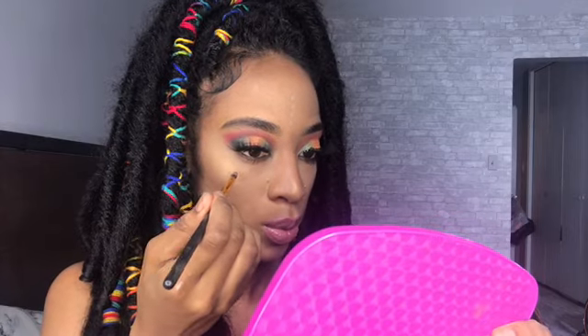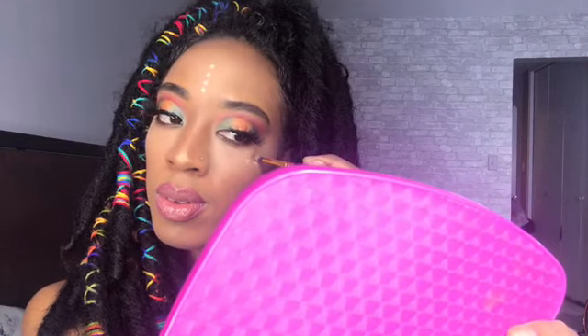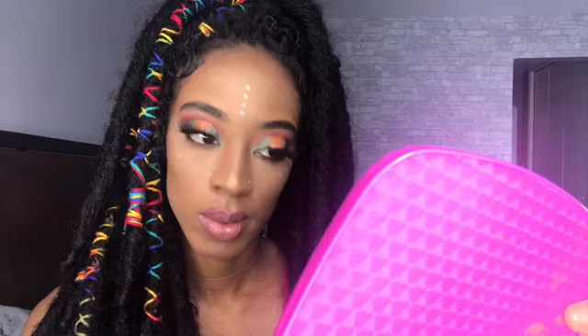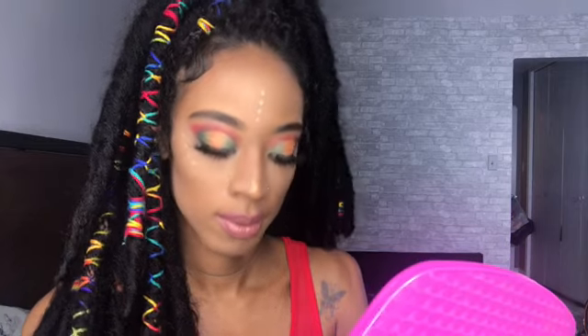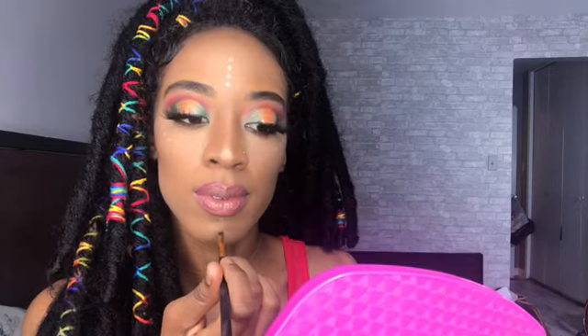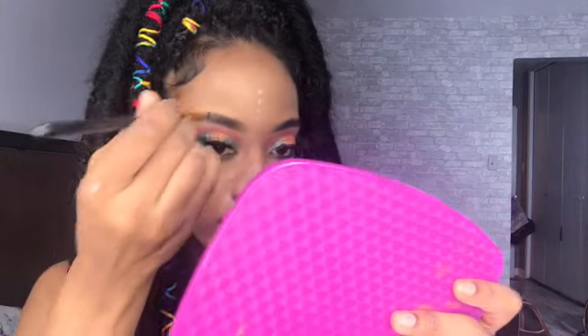To give me this tribal look, I used a pinpoint brush with loose eyeshadow from ELF, dipping it in and making dots on my face — all over my chin, forehead, and cheeks. And that's the final look! Hope you guys enjoy, thank you for watching, and I'll catch you guys in my next video, bye!